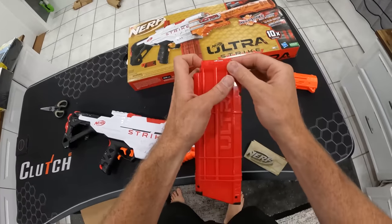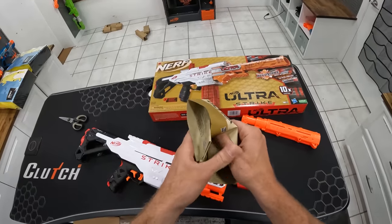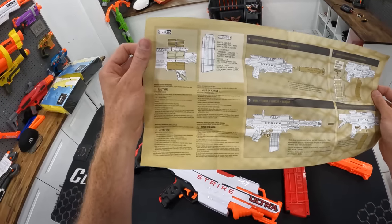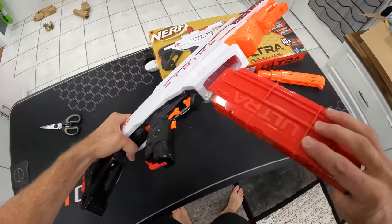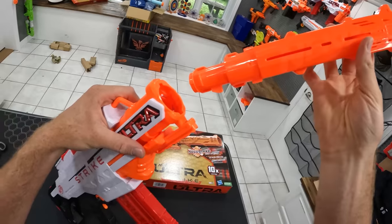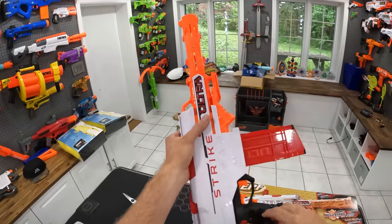There we go — 10 darts. Anything we need to know about the Ultra Strike: remove clip, access doors in the top of the barrel, load, charge, fire. It looks like it takes six double A's. Pop this guy in — boom. How do we get this in? That's gonna be the right way because you want to have 'Nerf' facing up. Boom, snaps in there — felt good.